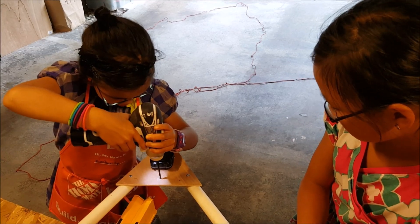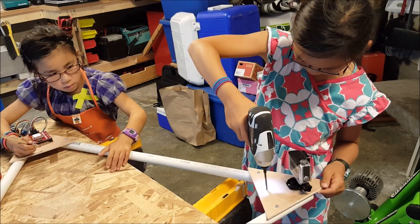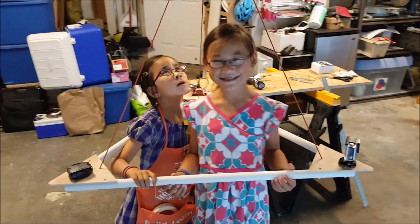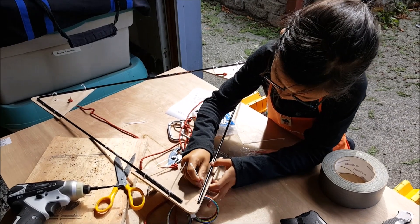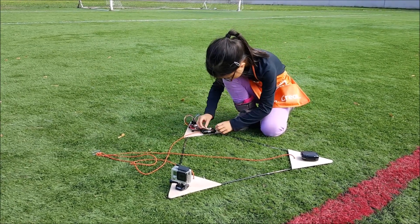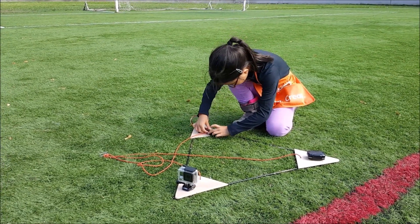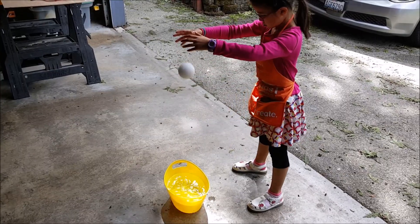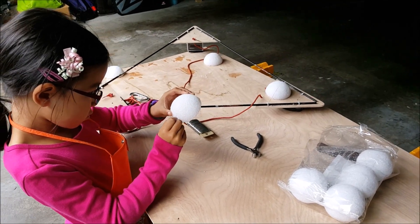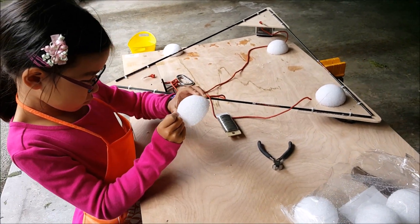Our first version of our spacecraft was made out of PVC pipes, but that was too heavy. So we redesigned it to use arrow shafts from some of my bent archery arrows, which were much lighter. We attached styrofoam balls to the bottom in the event that we have a water landing.